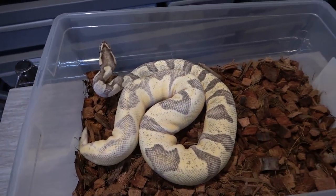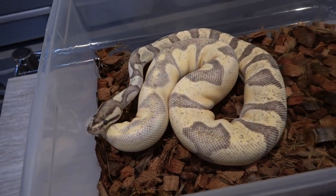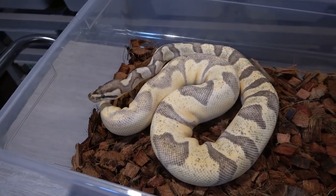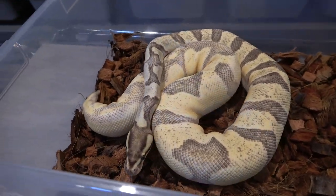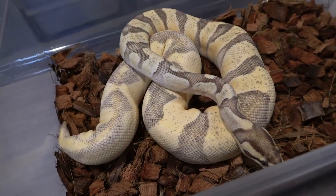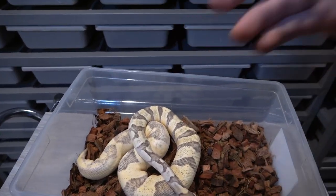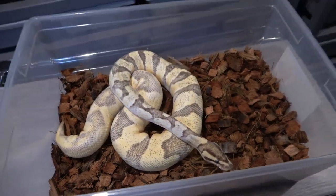I will be getting a video to you guys with all the tips I have for picky eaters — the switcheroo is one of them, so that's a little sneak peek. Lots of cool videos coming in the future: unboxings, egg cuttings, updates, how-to videos, tips and tricks. Stay tuned for all that.